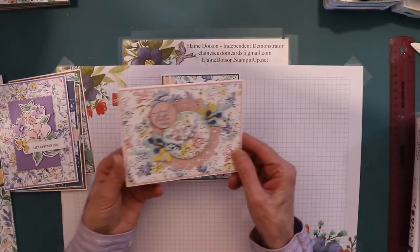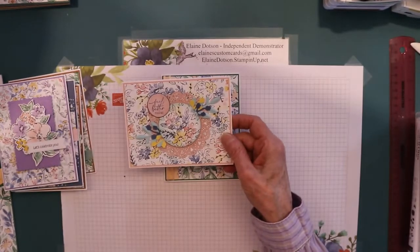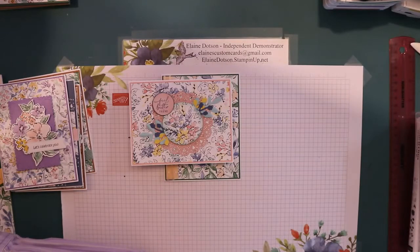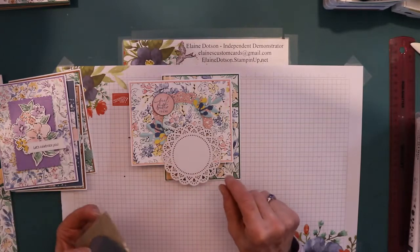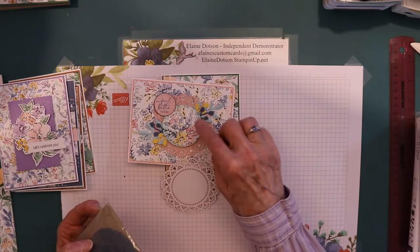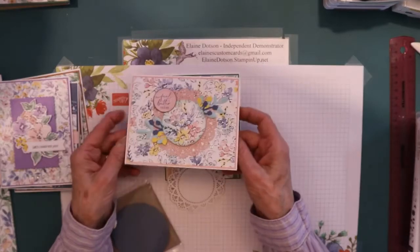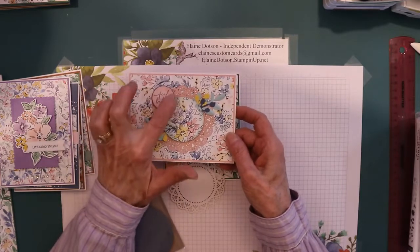This one we're going to create today, but I have this one that opens this way. I didn't decorate the insides yet, and for this one I took one of the doilies, turned it over, and used the blender brush to put the Blushing Bride on there, and then I took my circle punch and punched out the center of this piece before I put it on here, and I cut the center out of the doily to do the sentiment.